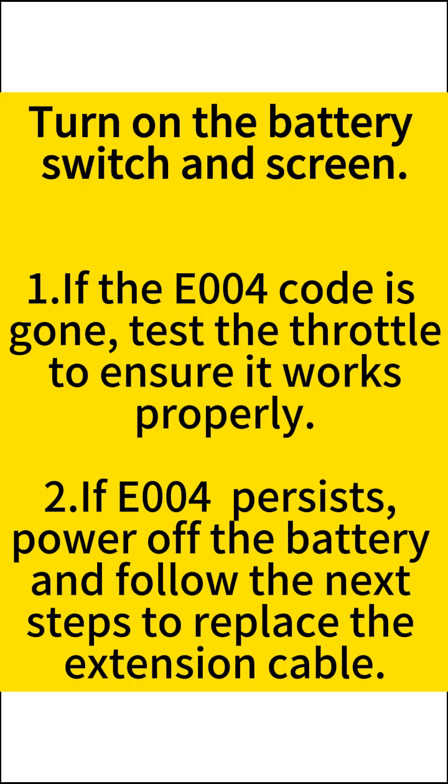If the E004 code is gone, test the throttle to ensure it works properly. If E004 persists, power off the battery and follow the next steps to replace the extension cable.